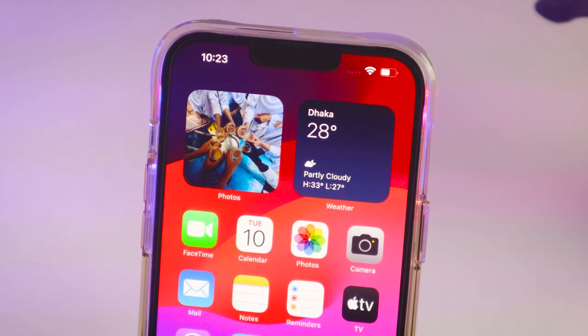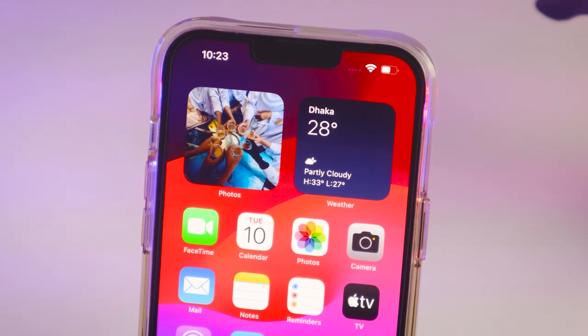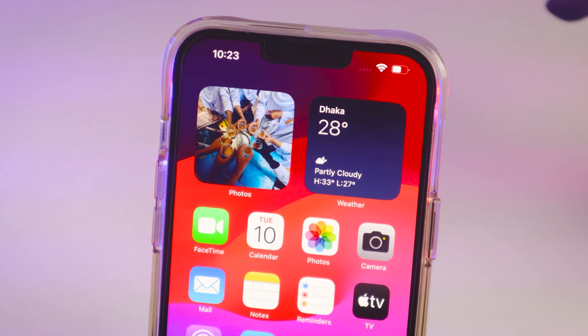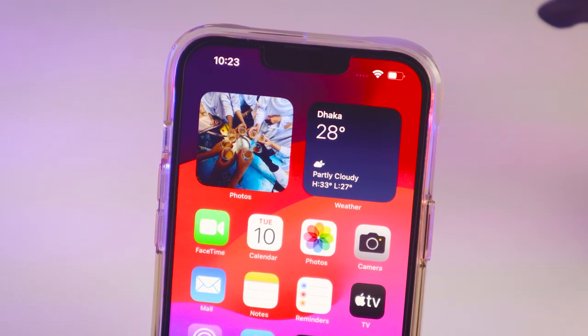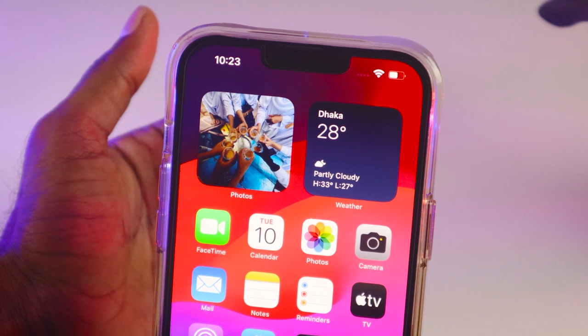Hello friends, welcome back to my network YouTube channel. Hope you are good friends. Today I'm going to show you how to hard reset iPhone. Friends, to hard reset iPhone is an easy process.